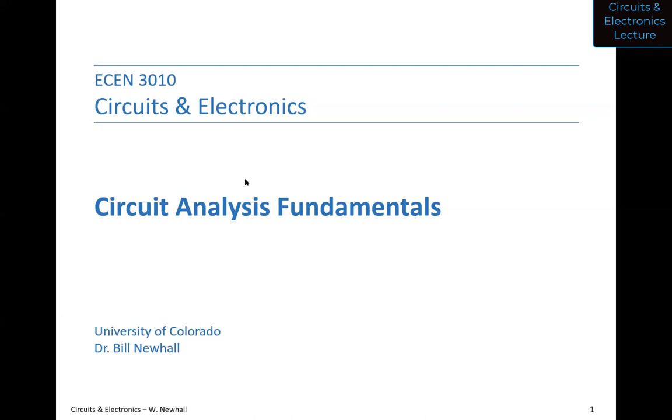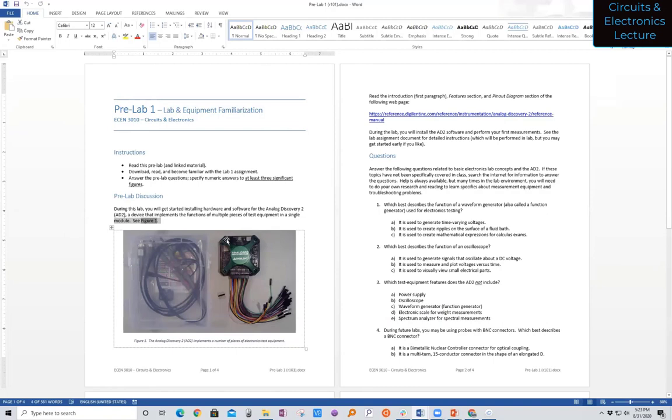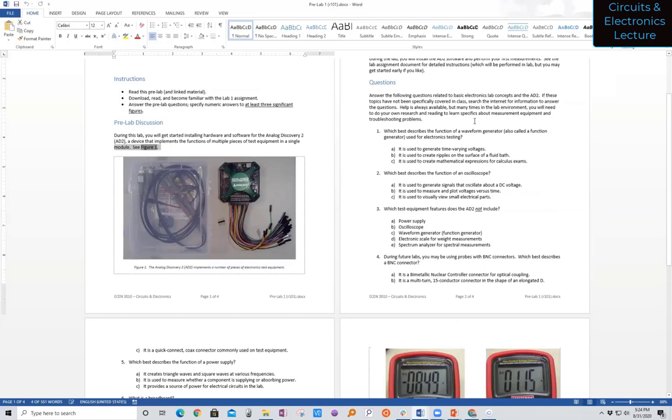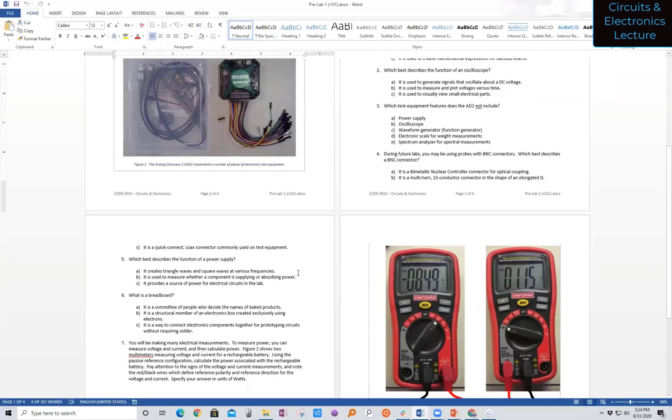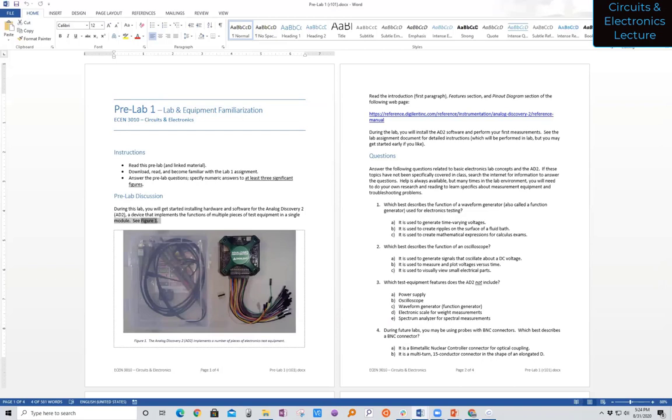Let me show you the pre-lab. This is pre-lab one — it's pretty easy. It's basically getting your kit, and up in the upper right, reading some information about the AD2 on a link. Down at the bottom there are some questions — just basic stuff to make sure you understand what a waveform generator is and what an oscilloscope does. You'll print this out, circle your answers, and submit it to the drop box under the assignment on Canvas. There's also a problem where you look at measurements on a voltmeter and ammeter and calculate power using the passive reference configuration. That's due this Thursday.